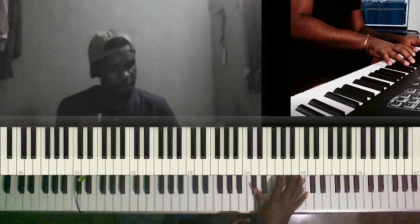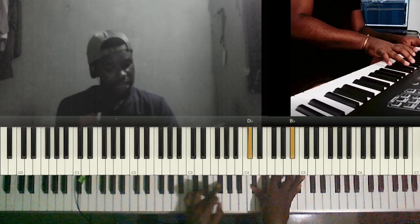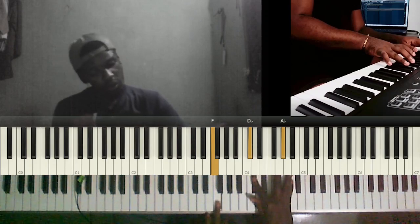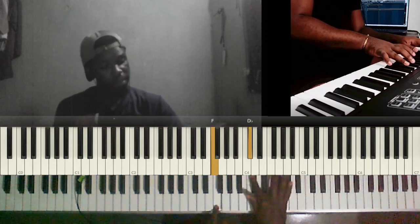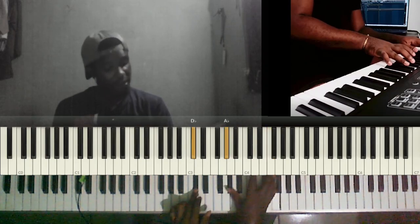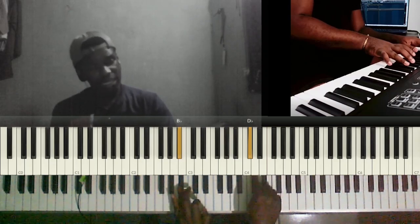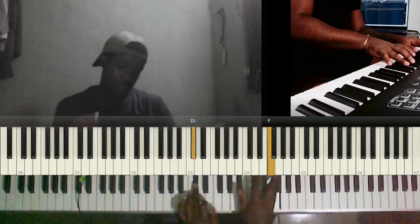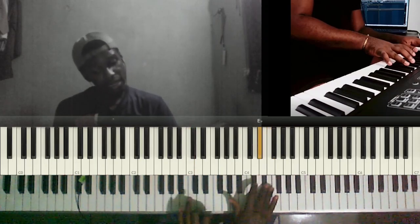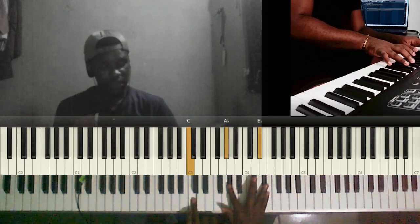Those are drop two voicings. We have C sharp, F sharp, A flat, then F sharp, C sharp, B flat goes to F, C sharp, A flat. Then we have C sharp, A flat, F, then B flat and C sharp, then we're back to C sharp and F, then C and E flat with A flat.